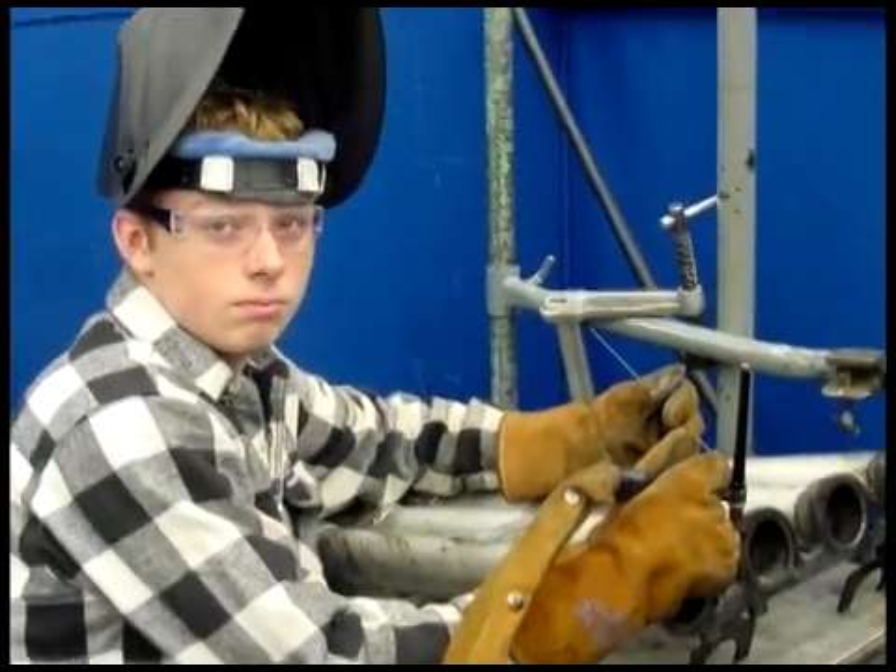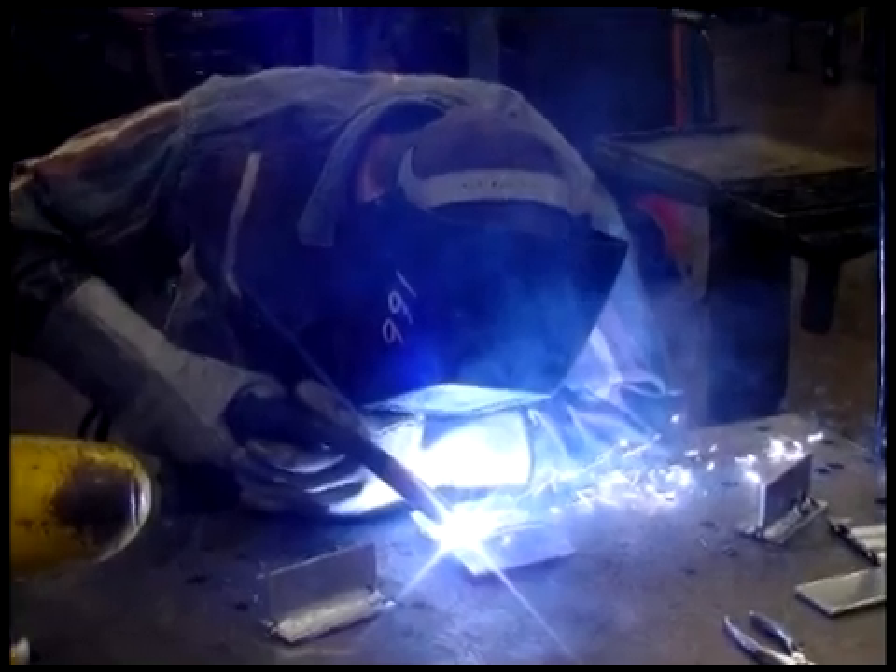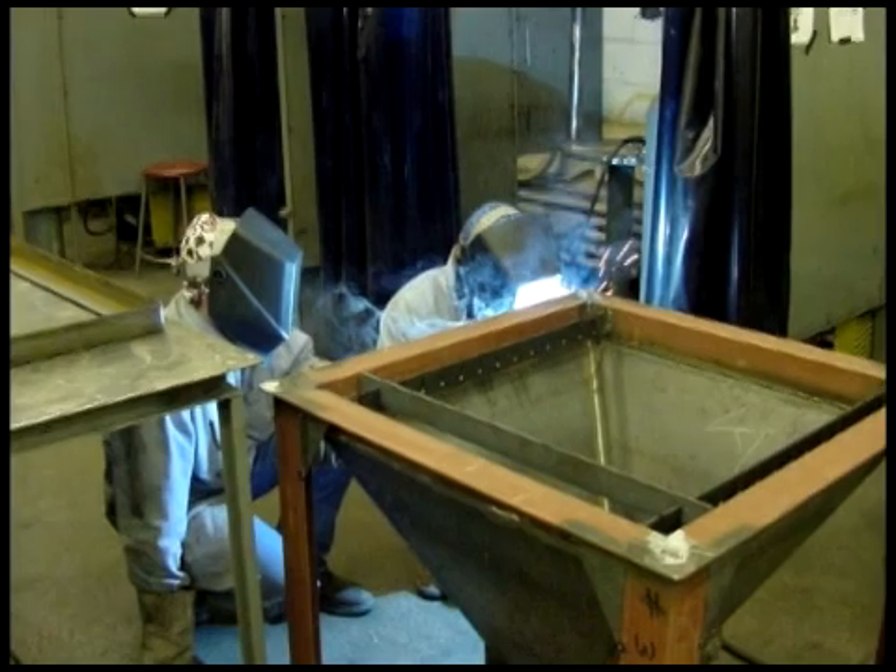Students in the build it rotation will build the projects the designers provide using gas metal arc welding and many other metal fabrication tools.